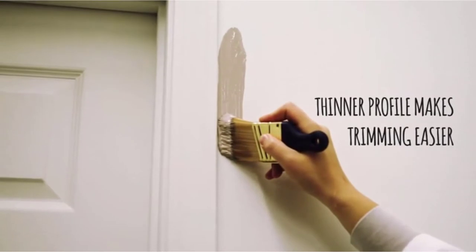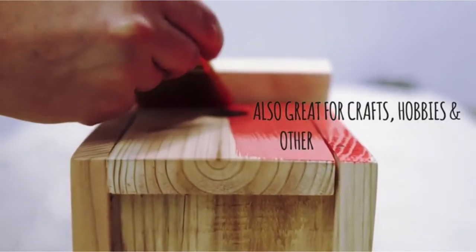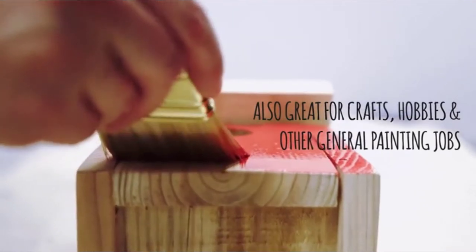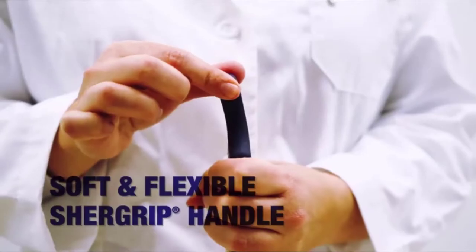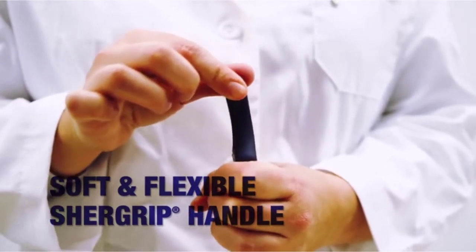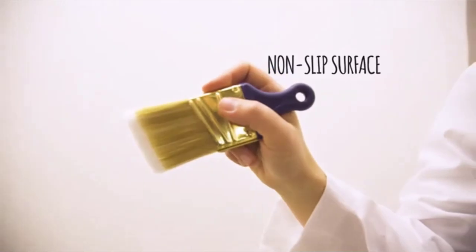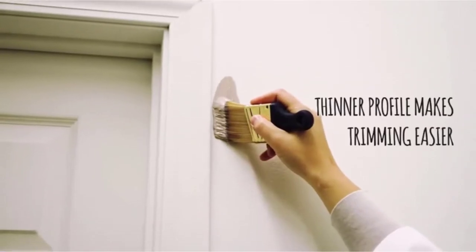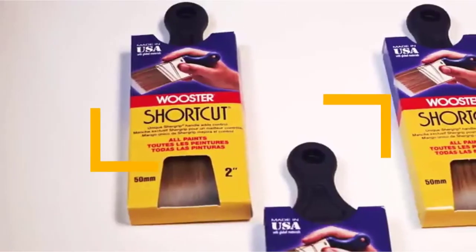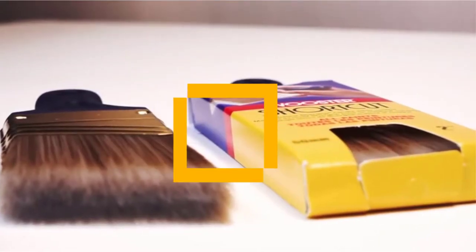The trims around the doors and windows of a room, if painted in the right way, can enhance its visual appeal by a great extent. But for applying a uniform coat on a part as narrow and intricate as a trim, you can't just use any brush. What's needed is an efficient, specialized paint brush that can achieve a perfect-looking trim in less time and with minimal effort. In this video, we will discuss the top 5 best paint brushes for trim.